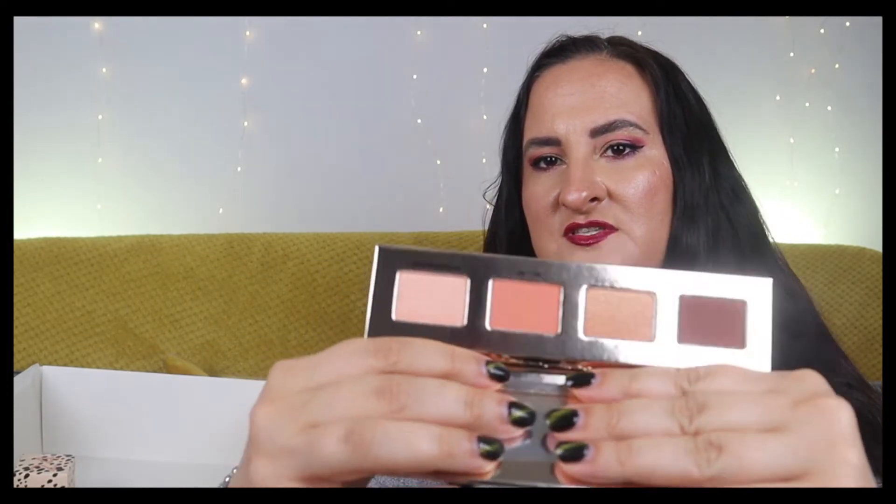Number twenty-three is an eyeshadow palette by Iconic London - the Warm and Blushing palette with four shades. I'll swatch them for you - it's a really pretty, warm-toned color selection. If you prefer cool tones this might not be for you, but it's easy to work with and quite pretty.